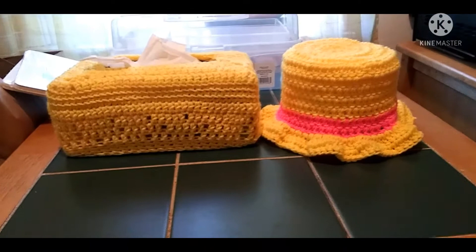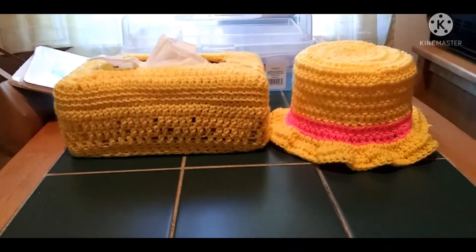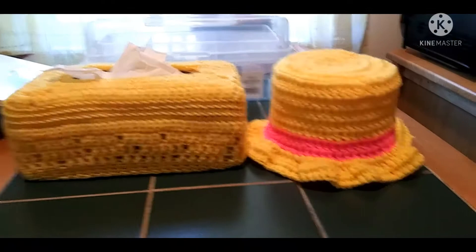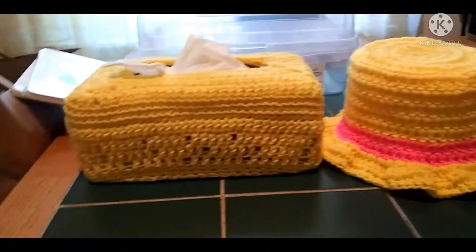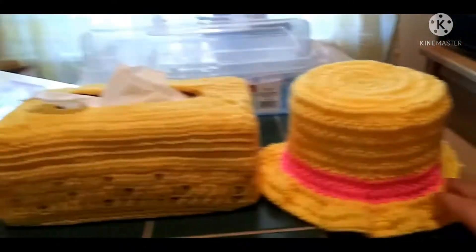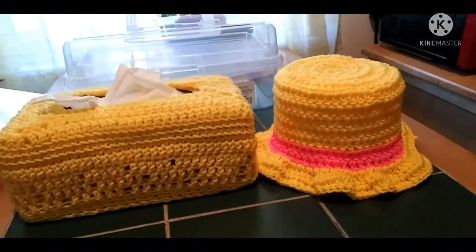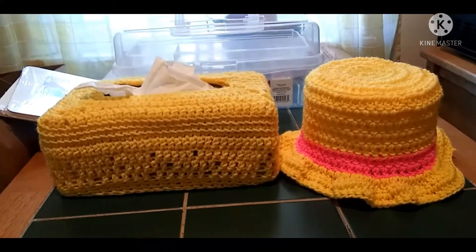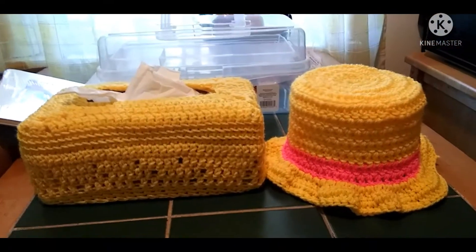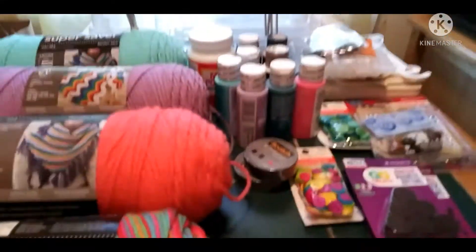Okay, I'm sneaking this in between the Dollar Tree and Walmart videos because I had to redo those. This is the tissue cover and toilet paper cover that looks like a little hat. They're not done yet because I haven't put the embellishments on — I don't know if I'm going to do a big button on there. I'm trying to make them summery, but they'd also be great for Easter. Let me know what you think!